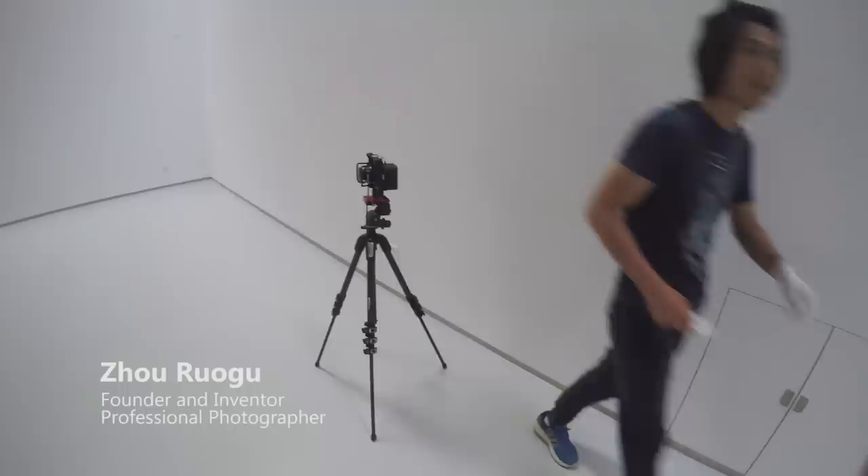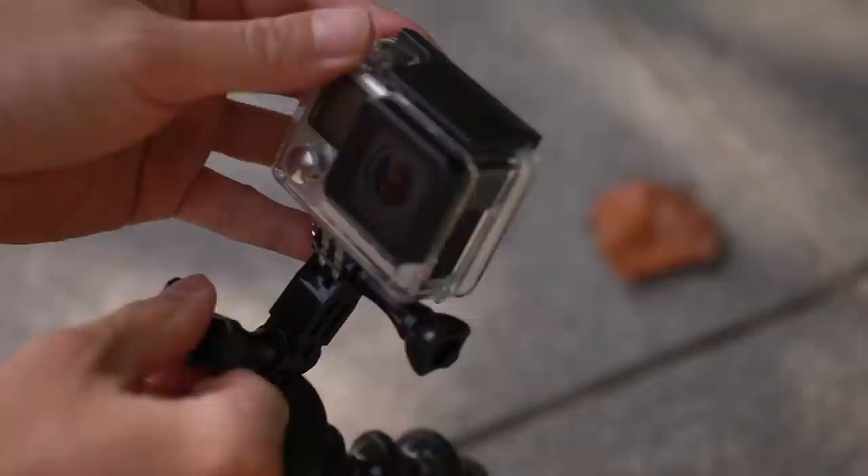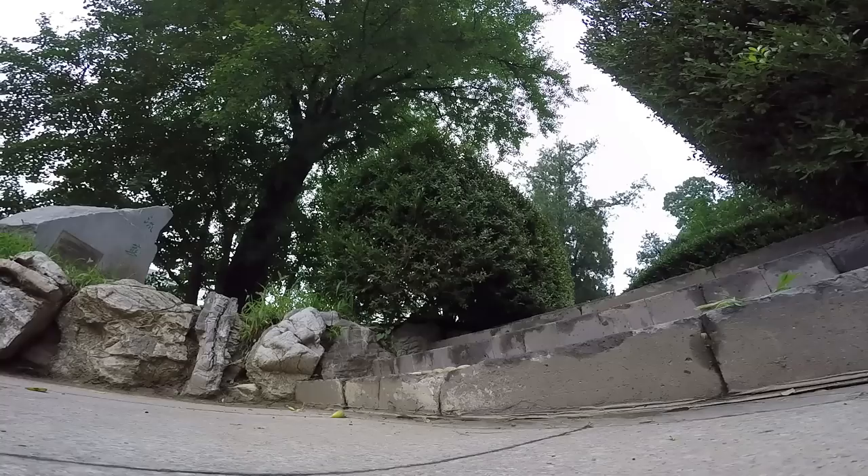I am a professional photographer and I've been traveling with GoPro for years. With a traditional GoPro stand, it takes minutes to release and tighten the screws to install and adjust the camera, which could slow down our trips and make us miss precious moments.